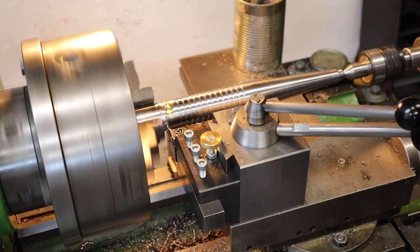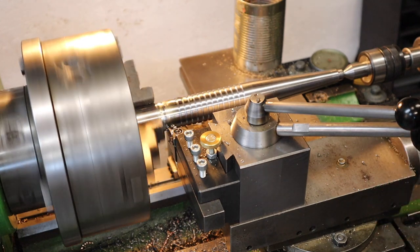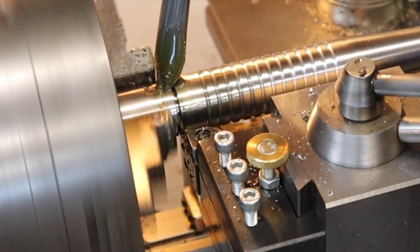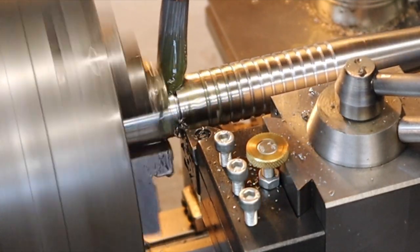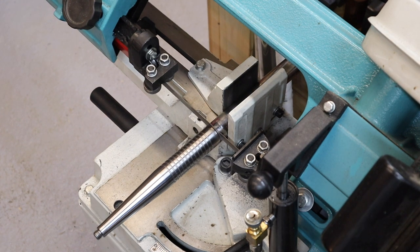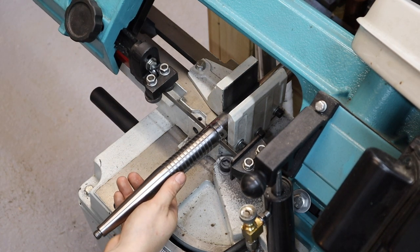Finally I needed to part off the handle, but not before I started getting some chatter. I decided I didn't want to wreck my parting blade, so I took it over to the bandsaw and quickly cut it off. The bandsaw made really light work of it being such a thin blade, rather than using the 2mm parting blade.